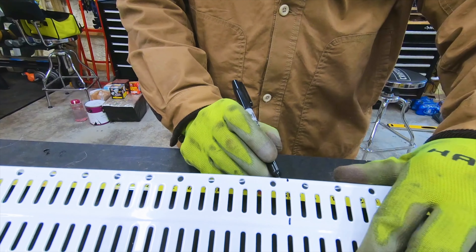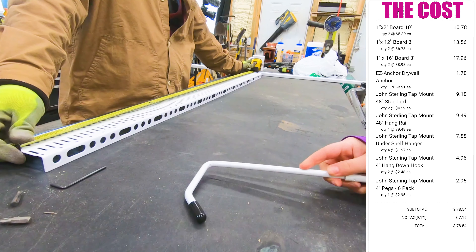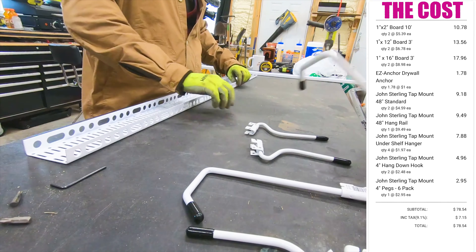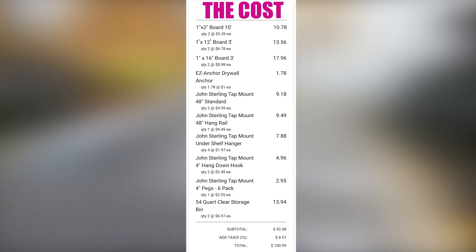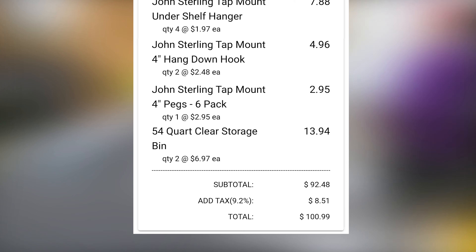For the storage rack on the door, we chose to use a tap-mount wall-hanging setup with hooks and pegs galore. We already had our own storage totes, but I included those in the price list for those who may plan to buy them. The total price for this project was roughly $100, but you could easily do way more or less depending on your own needs.